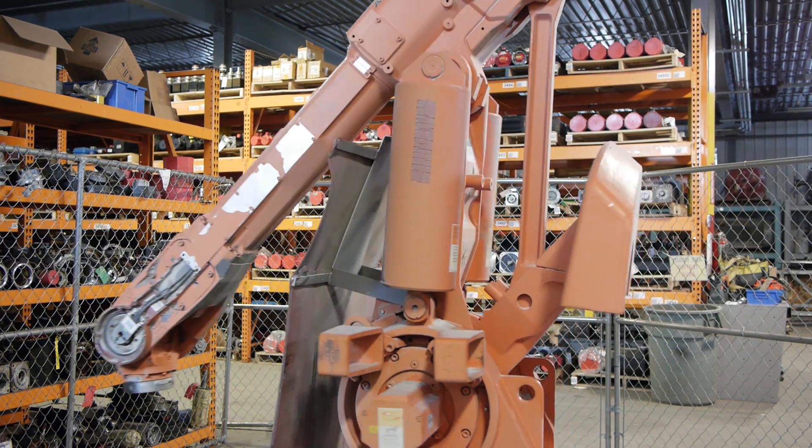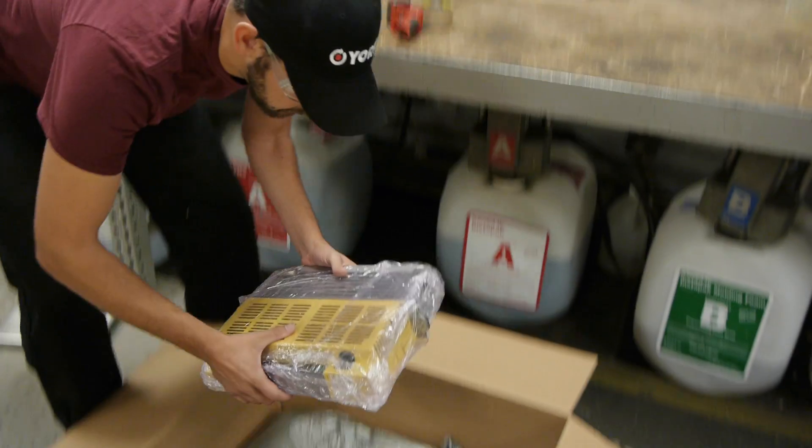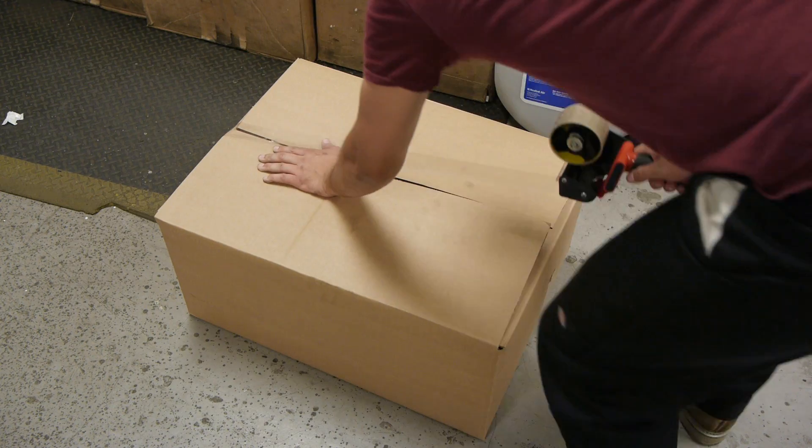Only after a thorough run test do we stamp it with our remanufactured tag. We ship each unit in our custom foam packaging to make sure your item arrives in perfect condition.